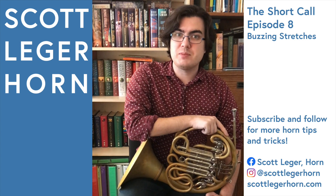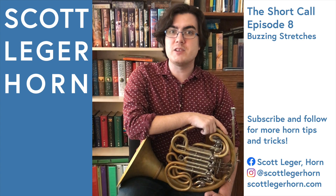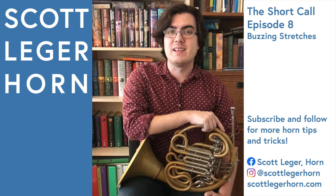If you found this video through a hashtag, please leave a like and follow my page, Scott Legere Horn, where I can show you more tips and tricks to make your life playing the French horn a little bit easier. Happy practicing.